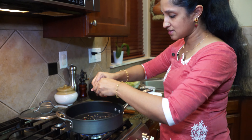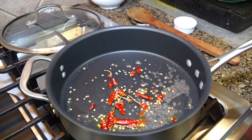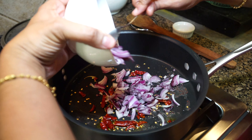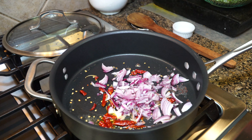I didn't take off the ends — it just goes in as is. Next goes in half an onion, thinly sliced. If you have shallots you could use that.